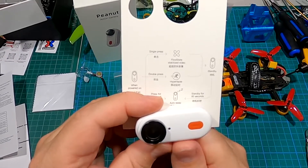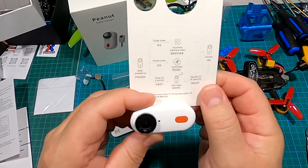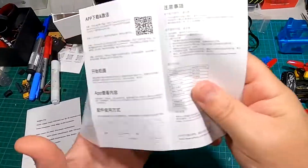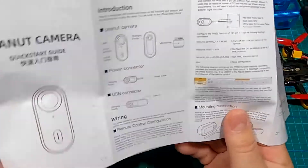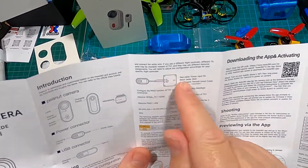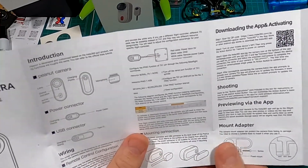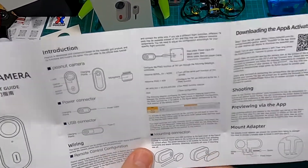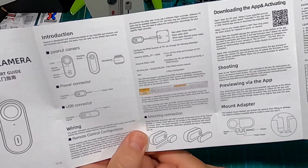For the best video recording — the Flow State stabilized video — once it's powered on, single press it and it'll start recording in the best resolution. It's also got hyperlapse, auto sleep, and standby. The instructions tell you how to wire it up to your flight controller and how to set it up in Betaflight, though from what I've heard it can be a little finicky on some boards.